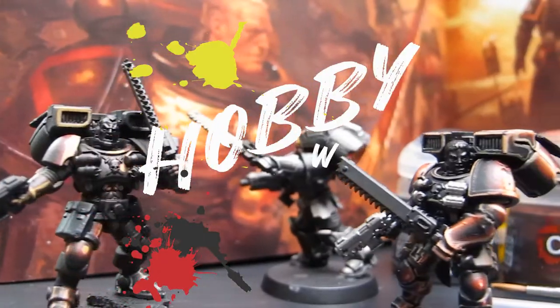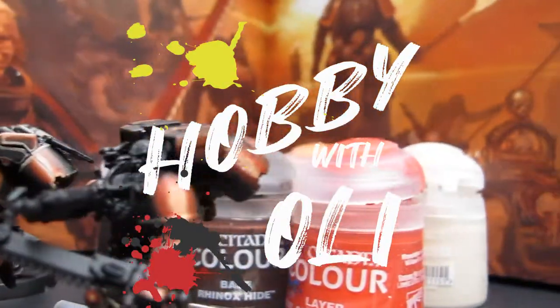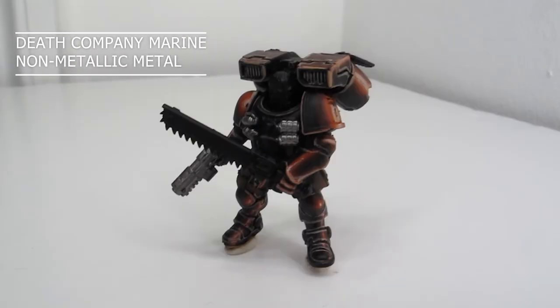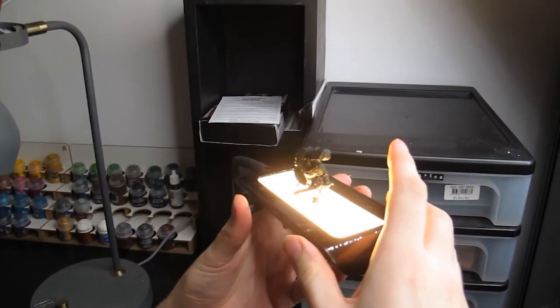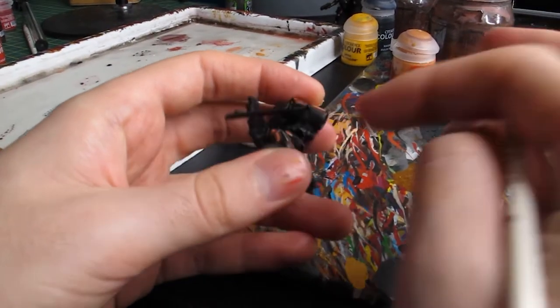Welcome to Hobby with Oli, my name's Oli and this is my hobby. Today I'm going to be showing you how to paint a death company marine and cover some things I learned along the way about lighting, non-metallic metals, and not worrying so much about your mistakes. Let's get started.